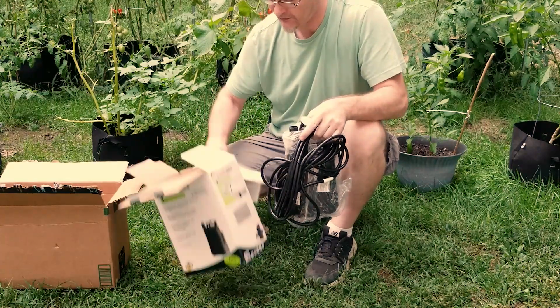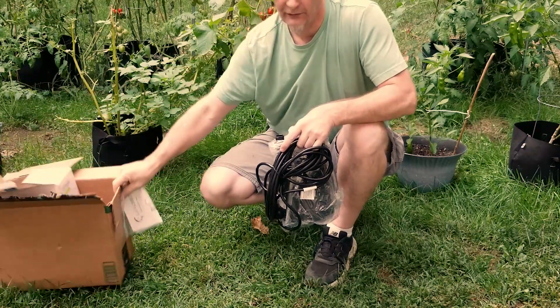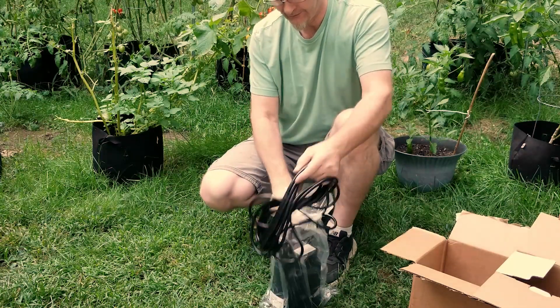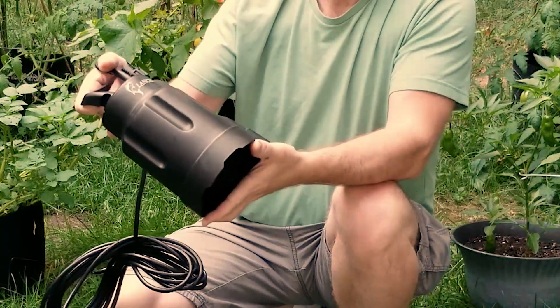We've got instructions. A little plastic to protect it — get all this in here. Protect the environment and all that. Get this out of the case. Pretty nice looking.